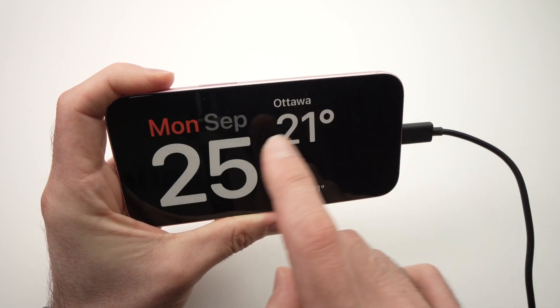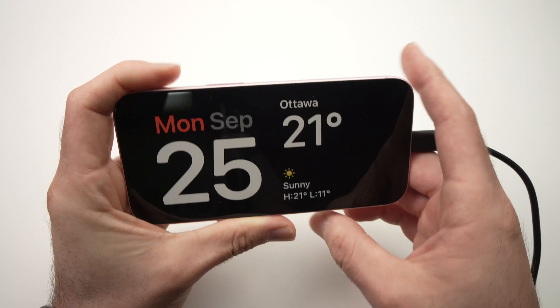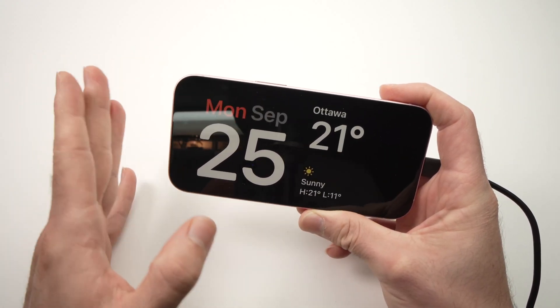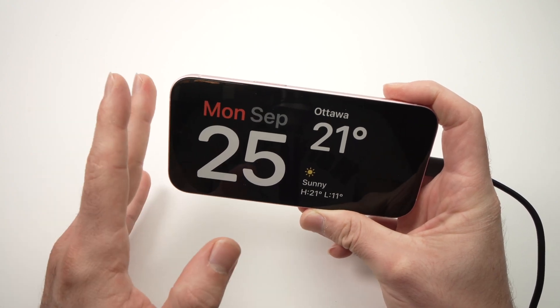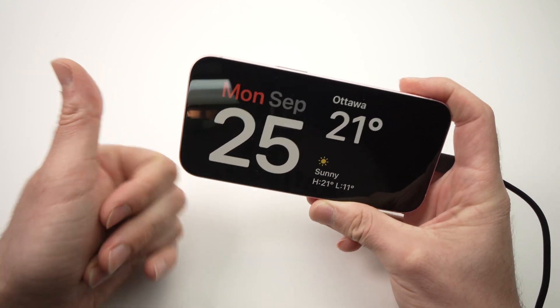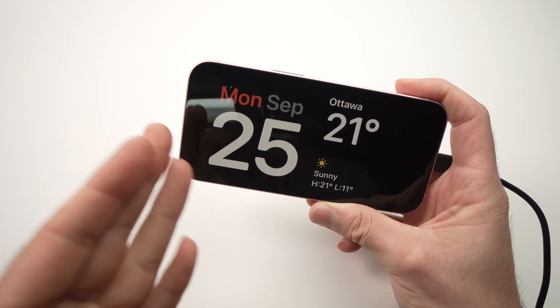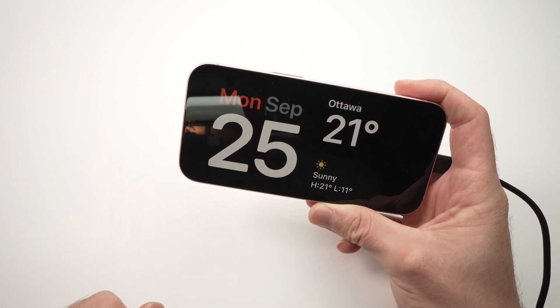So this is how you use standby mode on your iPhone 15. It has many different features and it can be customized as well, as you saw. Thanks for watching — please leave a like, subscribe, and write a comment if I missed something about standby mode, and I'll see you in the next one.